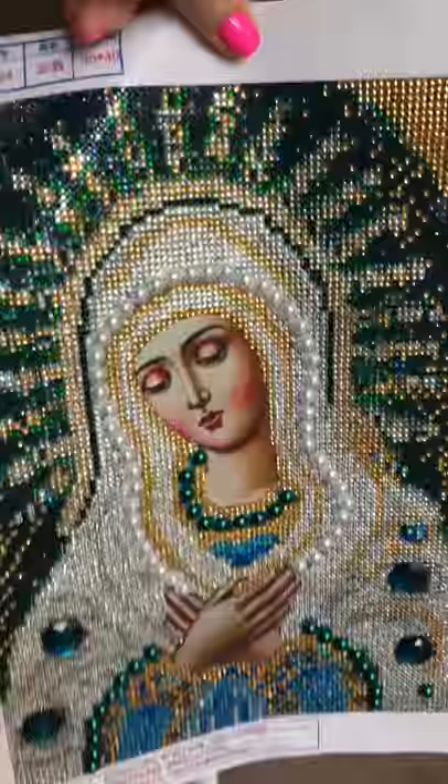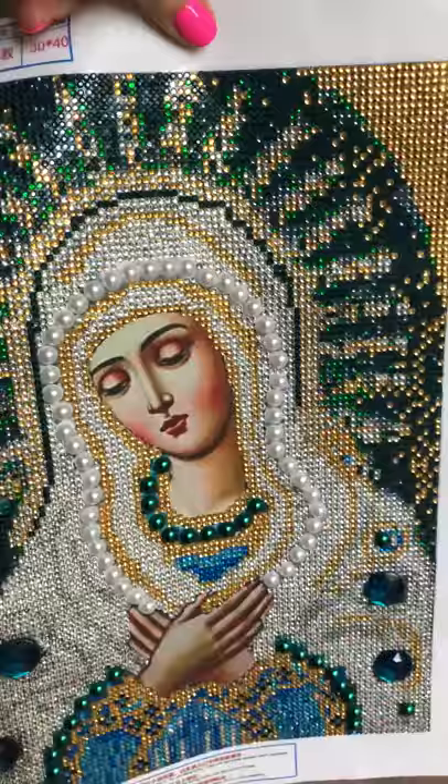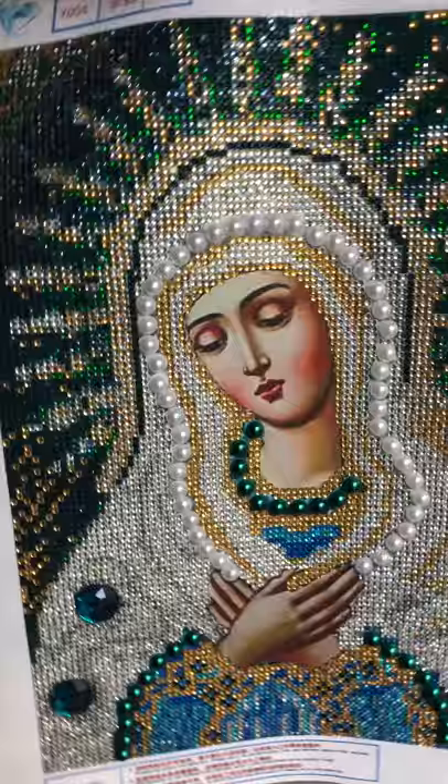And if I'd worked on it constantly, it would have taken me probably only a day, but it took a couple days to complete. And isn't it beautiful? I absolutely love it.